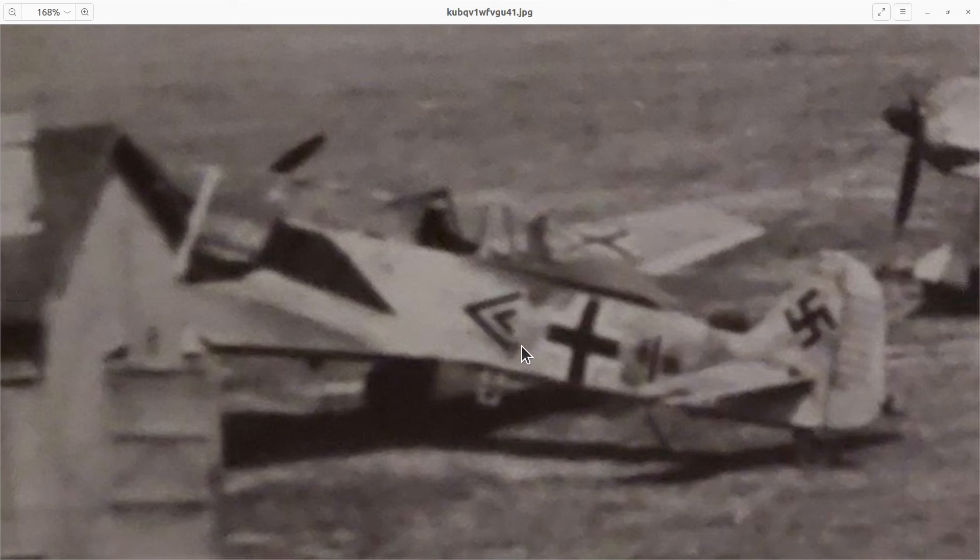Assuming that this is the same airplane, there's another more famous photo. That other photo is the basis for the Eduard markings in their kit and probably some others. I don't doubt that Eduard got it correct, but I wanted something different, so here it is.